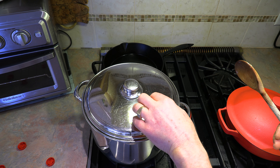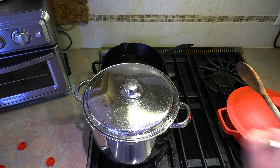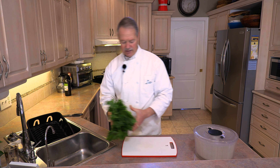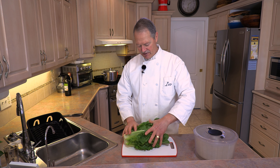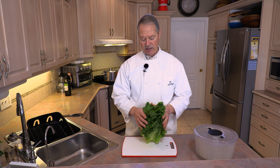Meanwhile, while this is cooking and boiling, we're going to prepare our other healthy ingredient — yes, multitasking! So the next ingredient we're going to add is this beautiful head of escarole. You could either use escarole or endive — those are your two less bitter additions for this soup.